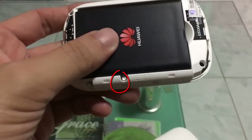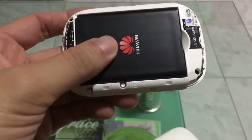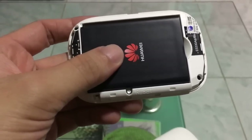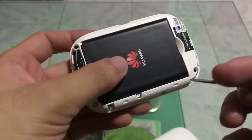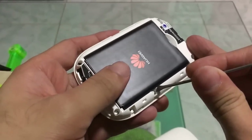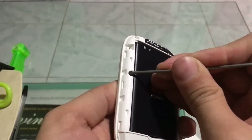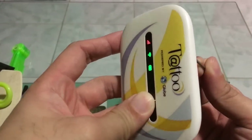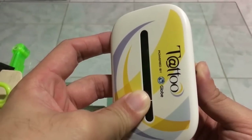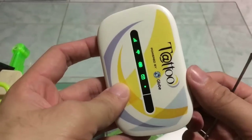You can see the reset button on the left side of where it says 'reset.' What you need to do is press this reset button for about three to five seconds. Press it until you see the lights blinking. I've successfully reset my Wi-Fi packet.